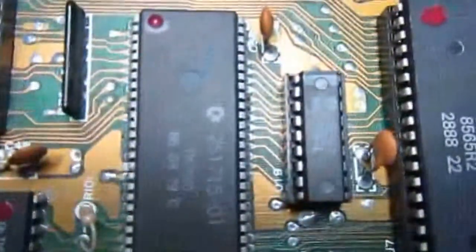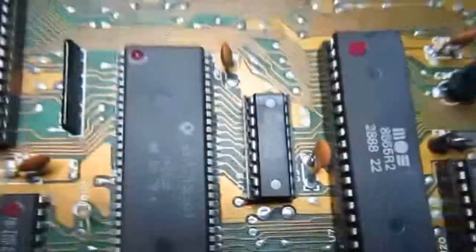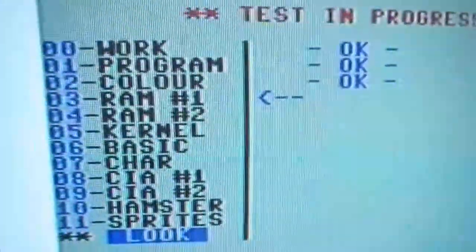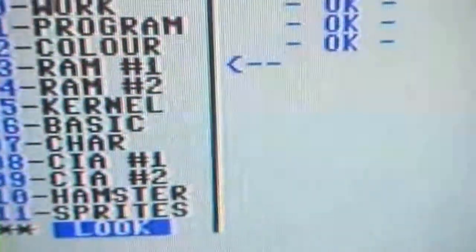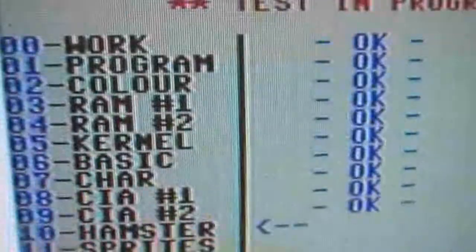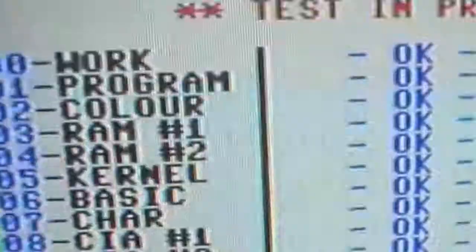The new color RAM is in place and it was the problem — we have completed this repair. It turns out the existing test program doesn't test the color RAM very well, which is why it didn't catch the fault.